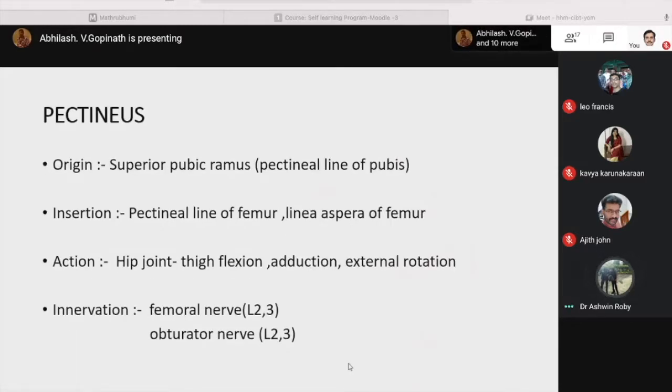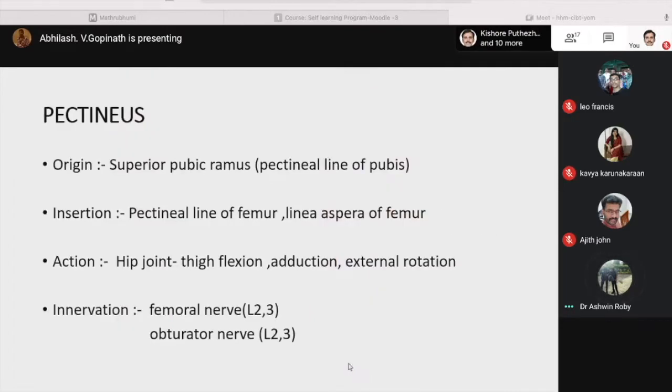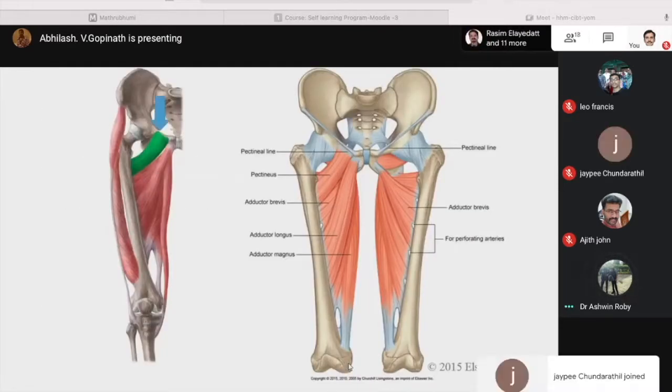Coming to pectineus. It originates from the superior pubic ramus, namely from the pectineal line of the pubis, and inserts on the pectineal line of the femur and the linea aspera of the femur. Its action at the hip joint is thigh flexion, adduction and external rotation. It is innervated by the femoral nerve and the obturator nerve. In the picture, the muscle marked in green is the pectineus, with origin and insertion shown.